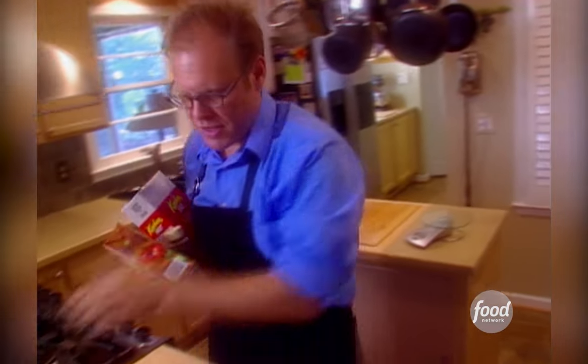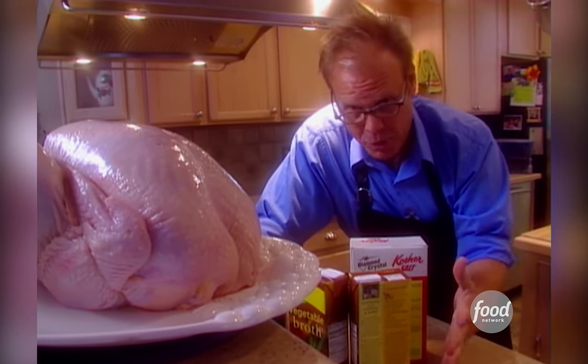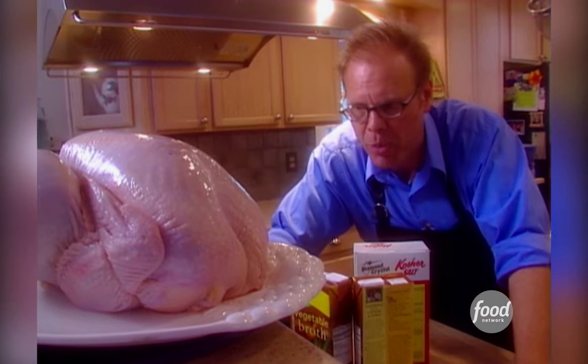I know you've seen me do the brine thing before, but this time is a little different, because we're going to smoke this bird, and that means a much longer exposure to heat, and that means we're even in more danger of drying the meat out, so we really do need the insurance of a brine.